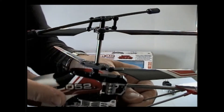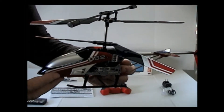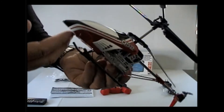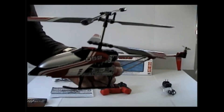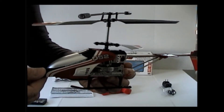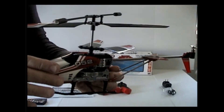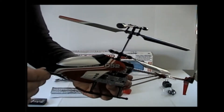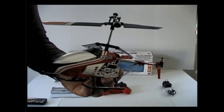From some old videos I've seen, they say you let it charge for about 45 minutes to an hour. This one's battery was pretty dead. From what I understand in the instructions and from other people's videos, you get about six minutes of flight with this helicopter.